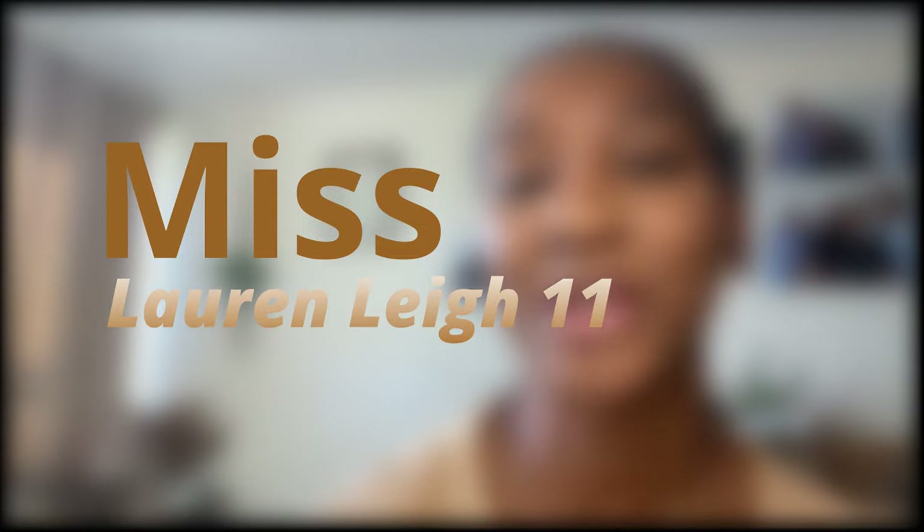Hey guys, welcome back to my channel. I'm Miss Lauren Lee 11. I am doing something completely different today on my hair channel.